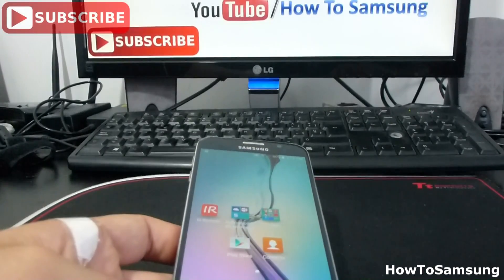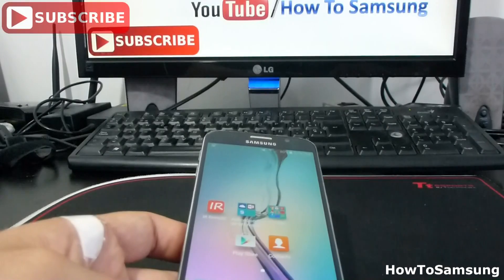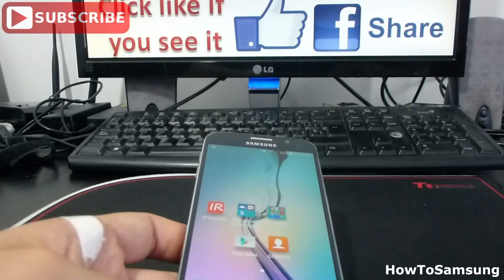Hello, YouTubers. Welcome to my channel. In this short video, I'm going to show you how to make a screen capture in your Samsung Galaxy S6. It's very easy.